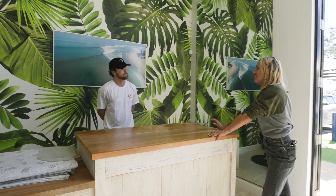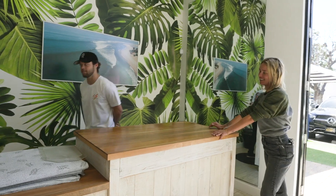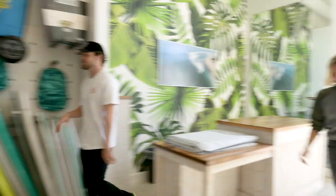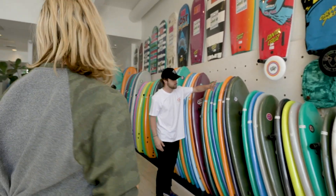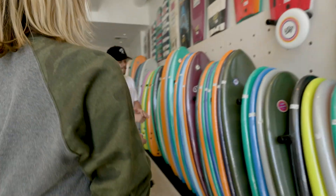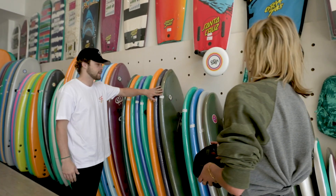I am interested in the retro heritage fish. The 5.8? Sweet, we have a few. So we have three different colors — you choose whichever one you like best. We have the green, navy, and the orange. They are all going to come with fins, the ultra high performance ones. Super high performance, super fun to get into waves.